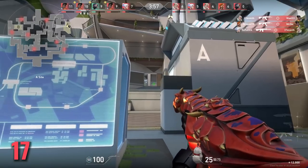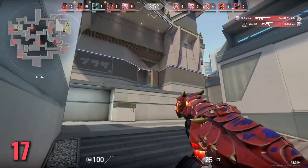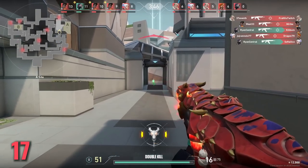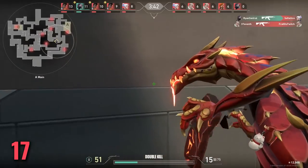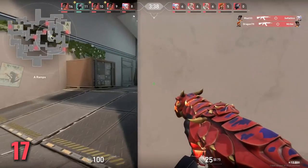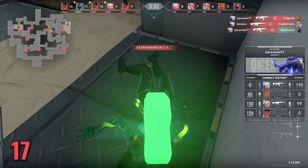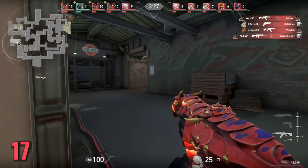Tip number 17: don't practice the operator too much in deathmatch. Without all the abilities going on, it's just not a realistic scenario for practicing the operator. If you really want to practice it, even spike rush is better, or just play unrated. The operator is a very special weapon with its high cost and one-shot kills, and practicing it in deathmatch isn't going to get you to the highest level — you need to be able to play with and around abilities too.